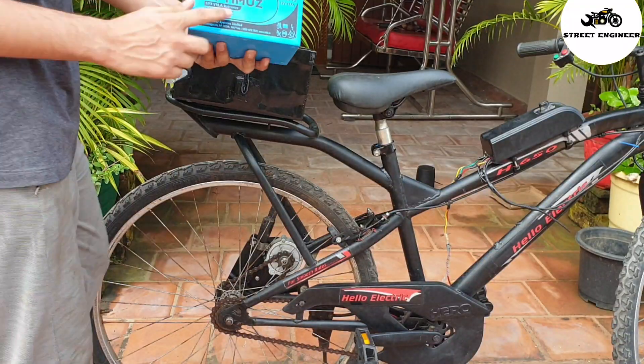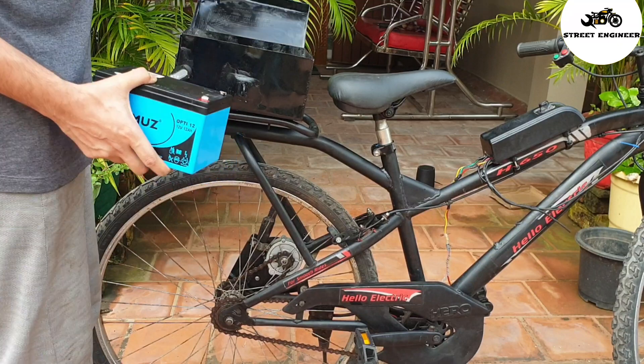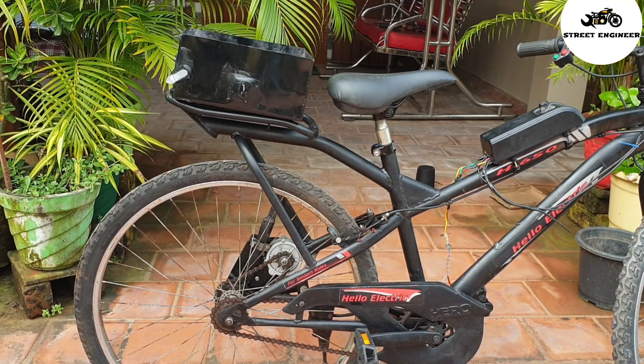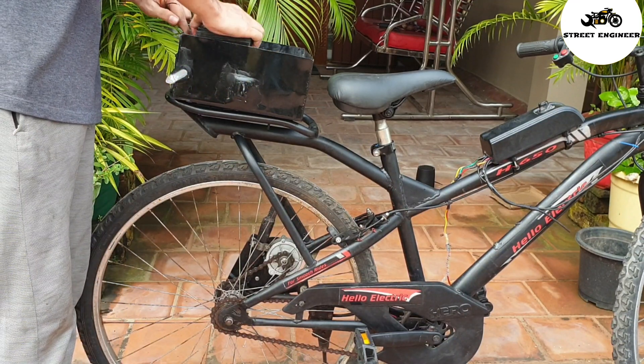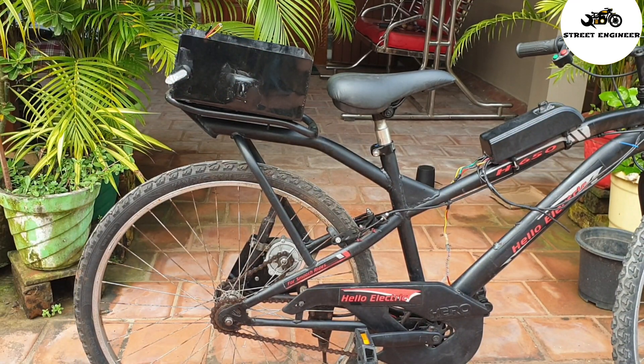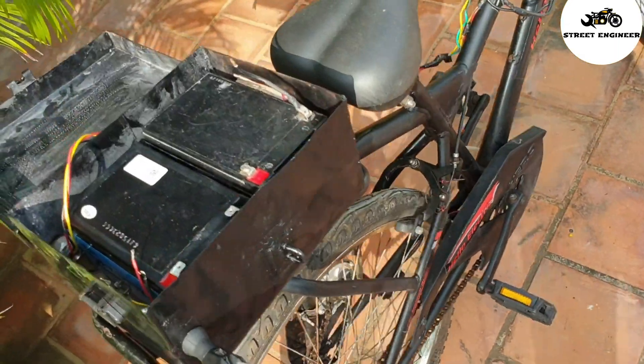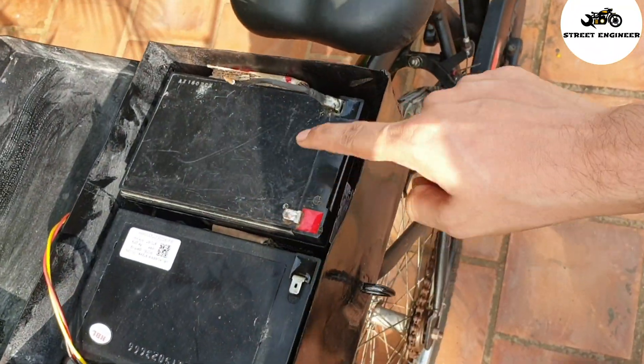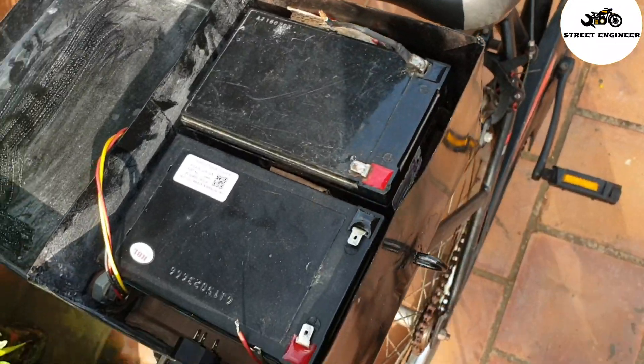I need 24V battery. This is a 12V 12AH lead-acid battery, so I need two batteries. I will connect two batteries in series connection, so I will get 24V and 12AH.